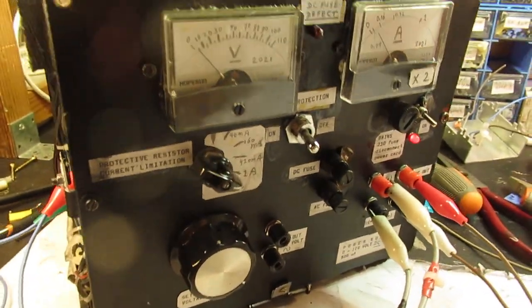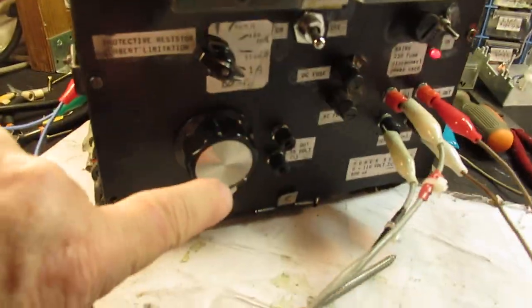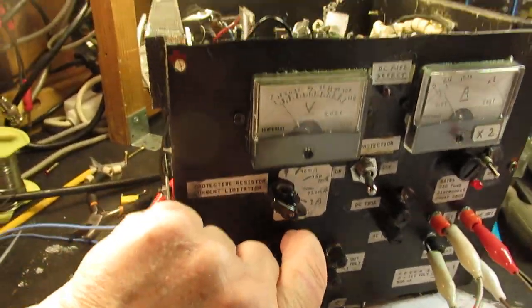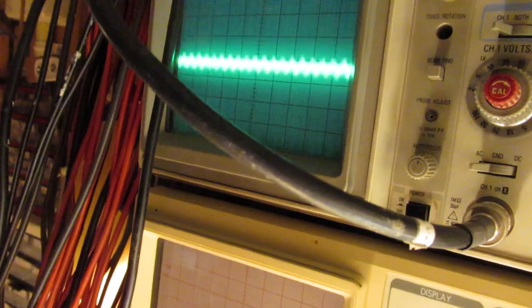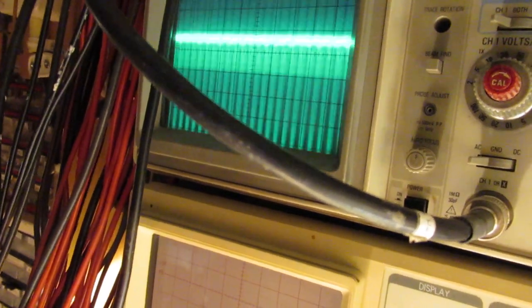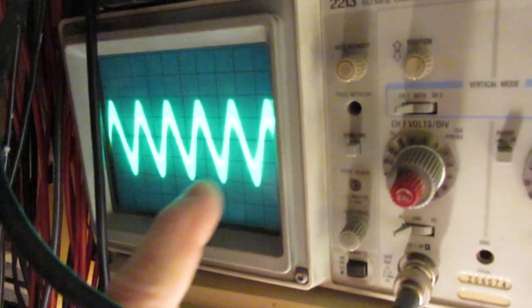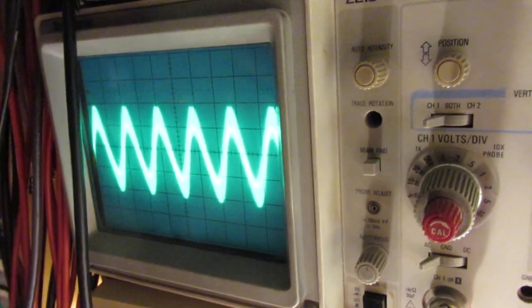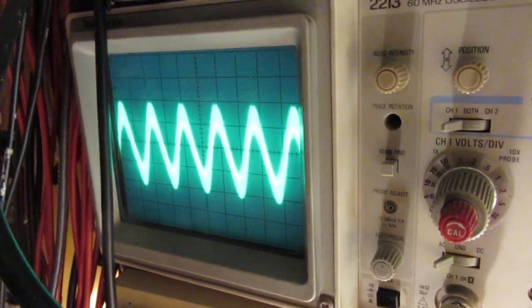First, let's try to reproduce that oscillation. Turning now the knob here. And here, on a certain position of that knob, we have that parasitic oscillation. And that's a very bad one. I cannot see the exact frequency, but it's surely there.